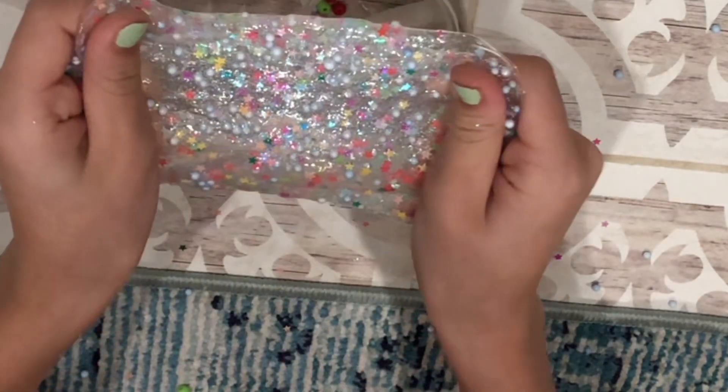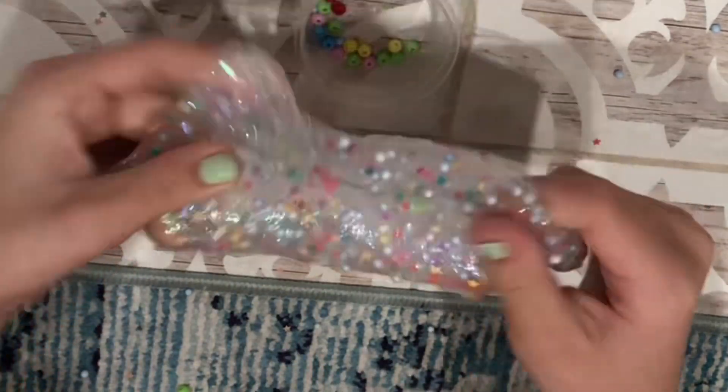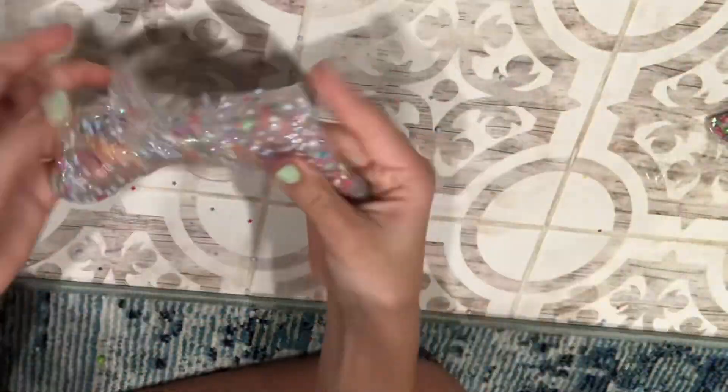I'm getting it to stretch more — you just have to be very delicate. But look at all of the sparkles in this. Oh my goodness, I love it.